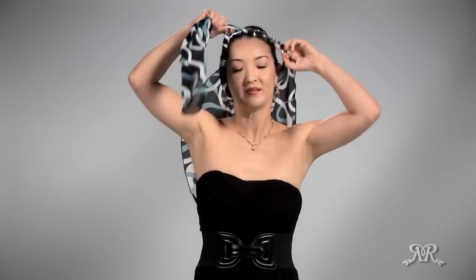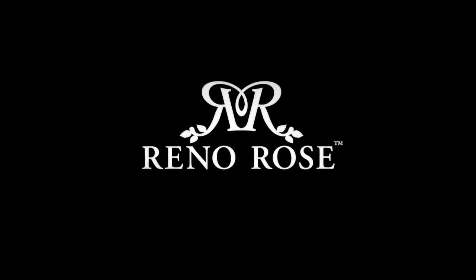Take the corner, find a slit, and pull it through — repeat five or six times. Adjust as needed, and now you have a headband.